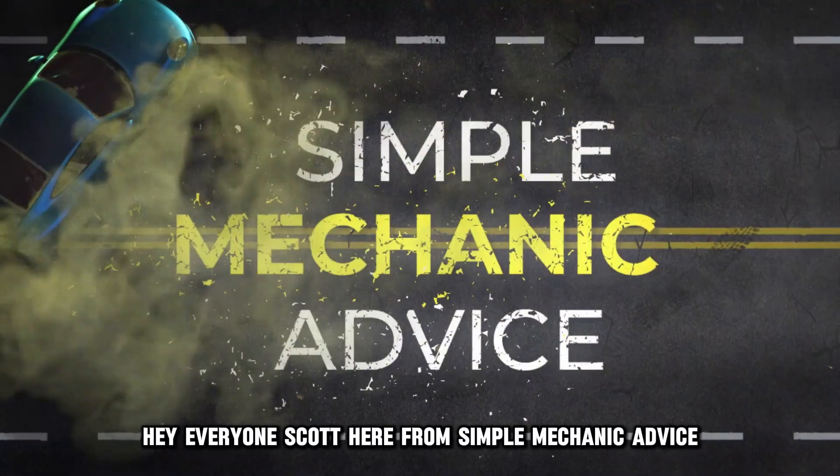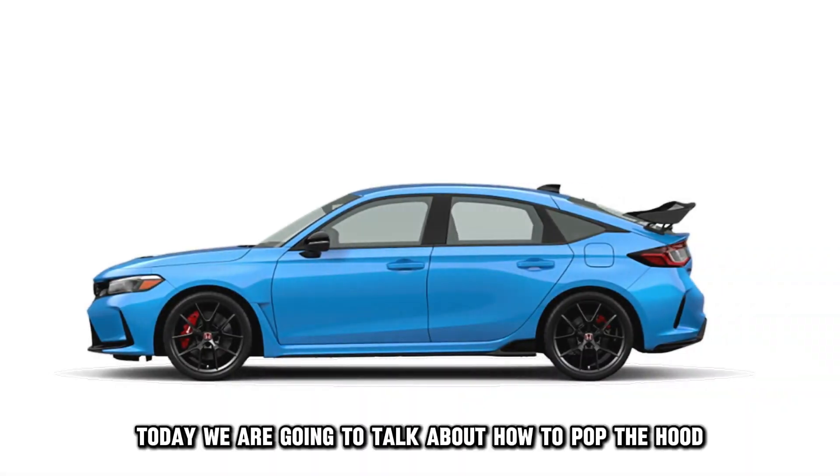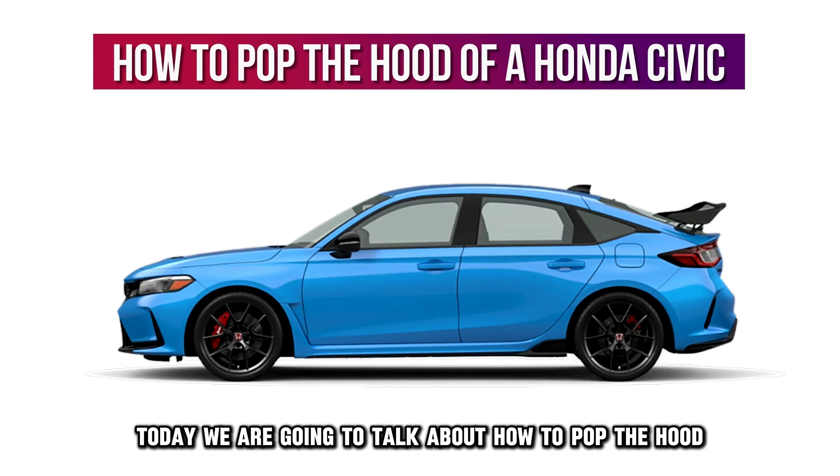Hey everyone, Scott here from Simple Mechanic Advice. Today we're going to talk about how to pop the hood of a Honda Civic. Here's how to do it.